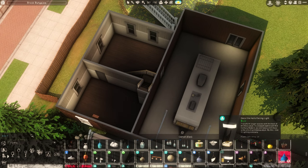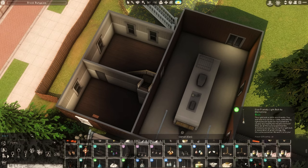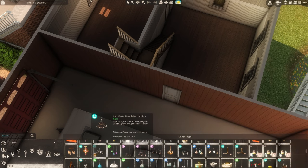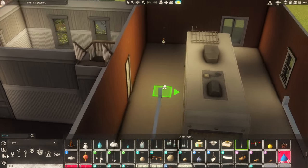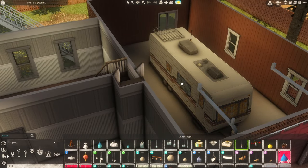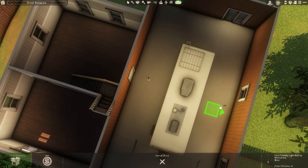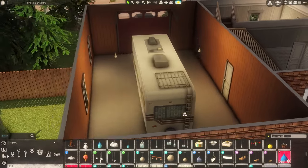I always use the exact same bare bulb light for garages — let me find it. Okay, there it is. I pretty much always use this light for basements and garages. The only thing is it's too long and it's going to clip, so I'll put it on the sides like this. I think that's fine.